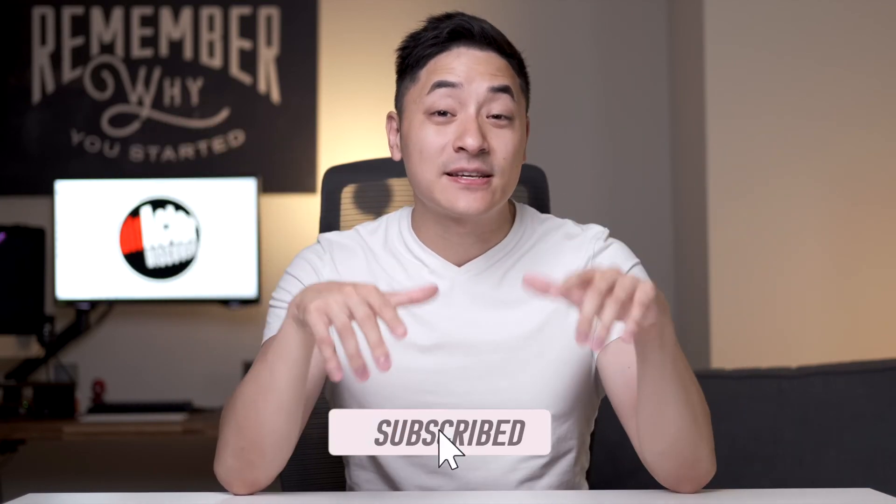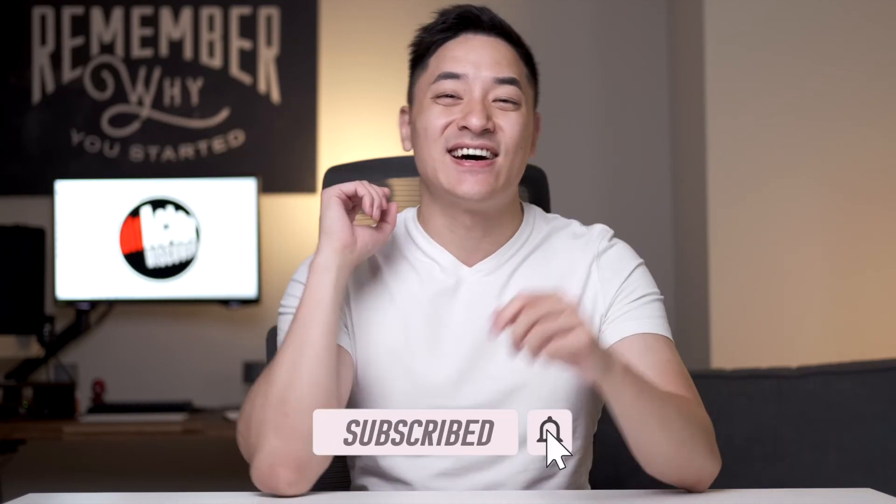I hope you guys enjoyed this video — please let me know what you think in the comments below. And if you'd like to follow me on my journey to discover more random products, places, and restaurants, then please like this video and subscribe to my channel. Thanks and I'll see you guys next time.